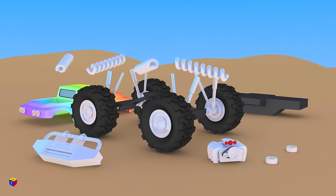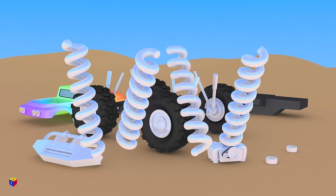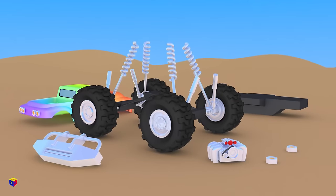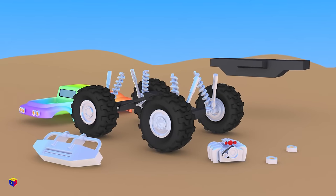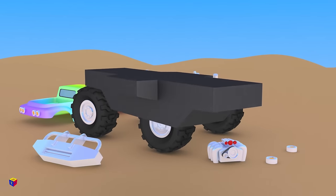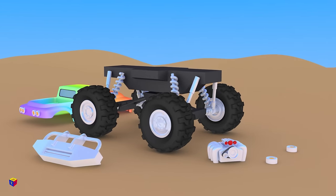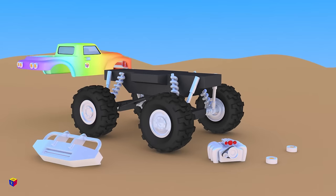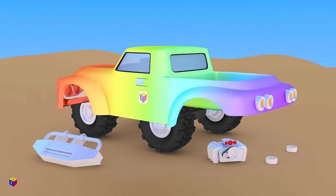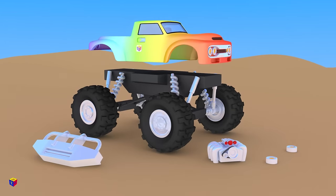Now let's add the coil springs to reduce impact shocks. We'll attach the frame and put the body on the frame. In the body of a real monster truck there is a sturdy frame made of metal pipes which protects the driver.